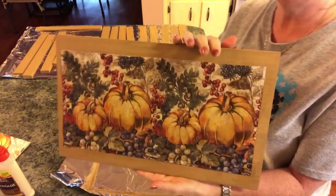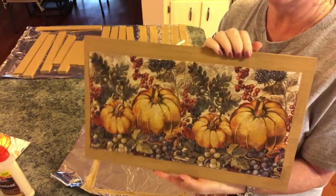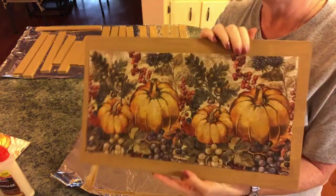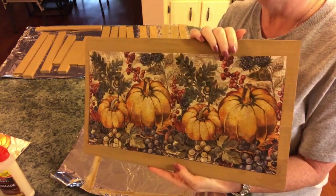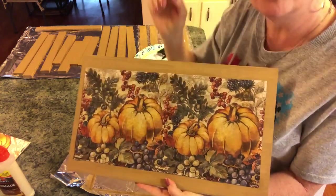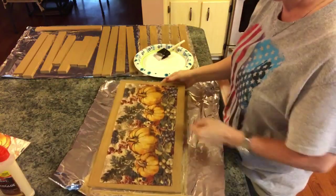I just used a hair dryer on it set on warm, medium — sometimes I use low, it just depends. You could even cut out the pumpkins and place them where you want, put just half on there — you could do so many different things with this.